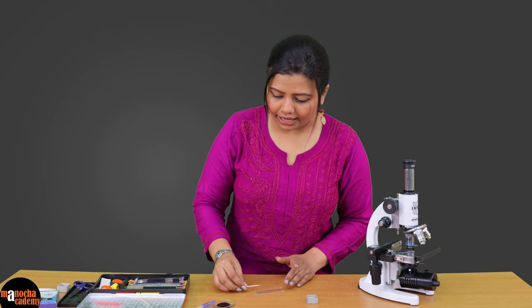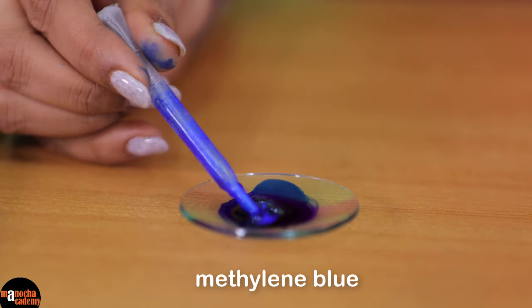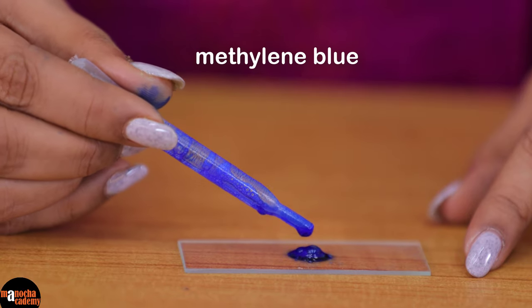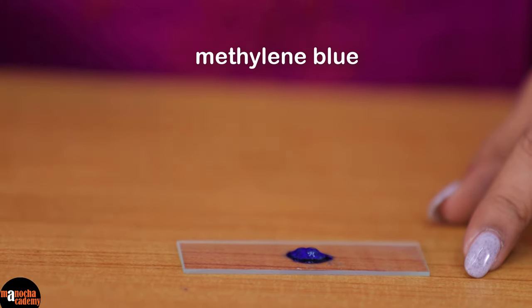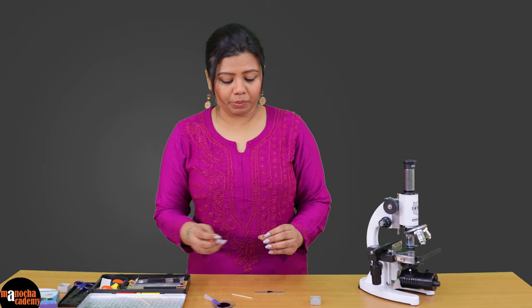We add this to the slide and to this we will add a little bit of methylene blue stain. We will allow this stain to remain for about a couple of minutes, after which we will use a needle to place our cover slip.